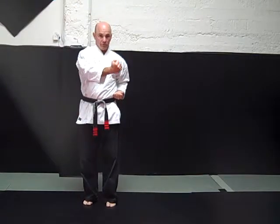Smother block. Hand comes all the way over and ends at the belt. From the side: smother block.